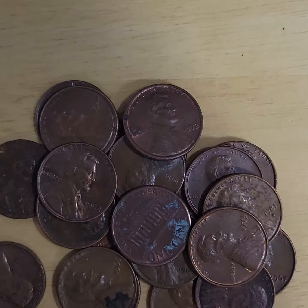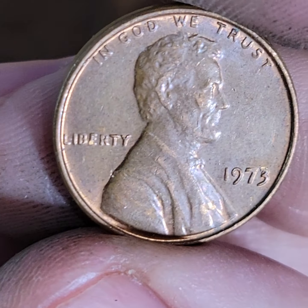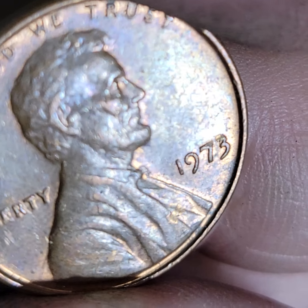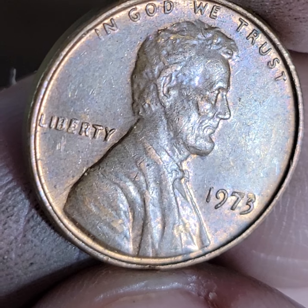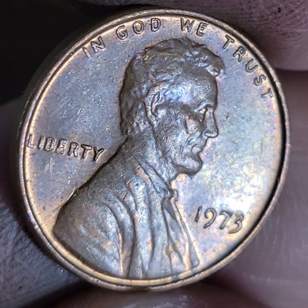And these are the significant finds. I'm just going to go over these really quickly. They were mostly misaligned dies with some damage. This one, I think, was an ender — it got damaged by the coin machine that puts it inside the rolls. It damaged the three and the E.